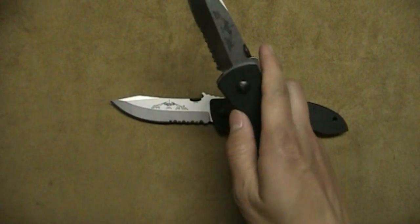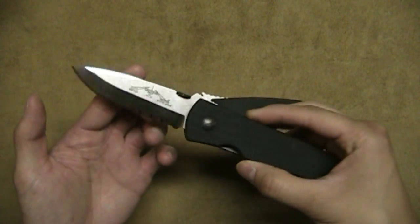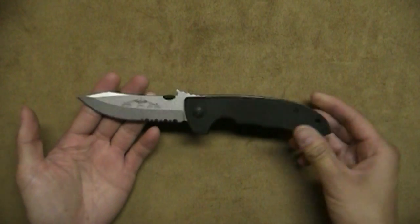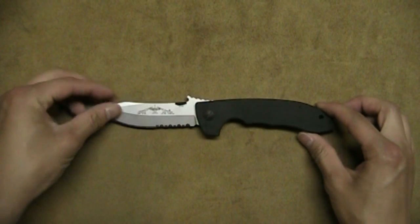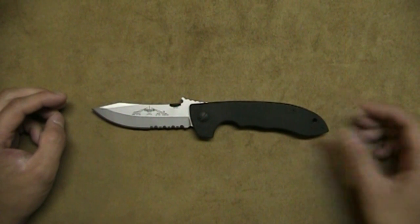This one is actually smoother than my Horseman, but I've carried this and played with it — opening and closing it a lot. But anyway, this has been my review of the Emerson Horseman, also known as the Mini CQC8. Thank you all for watching and I'll catch you guys in the next review. Take care.